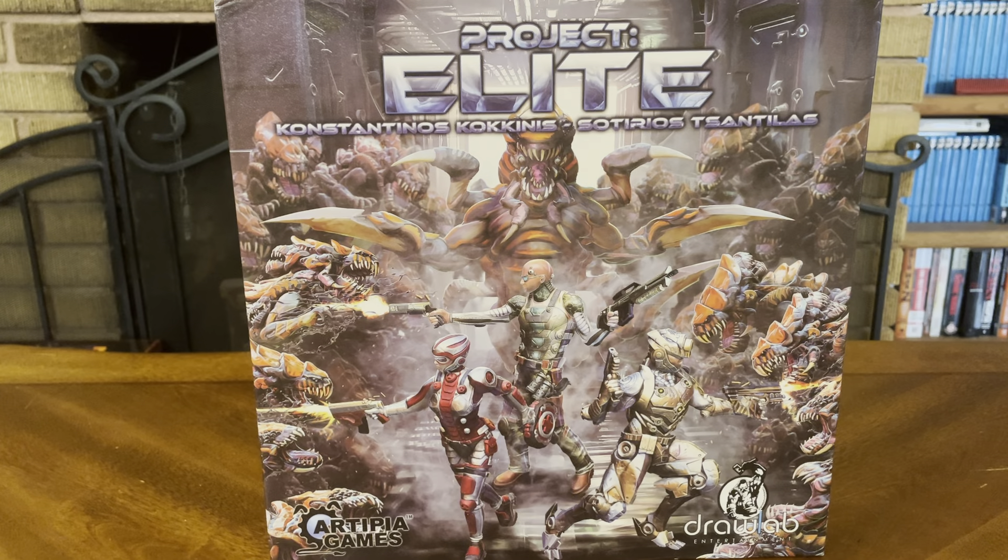Welcome back to yet another unboxing video. Today we're looking at the original edition of Project Elite by Artipia Games.